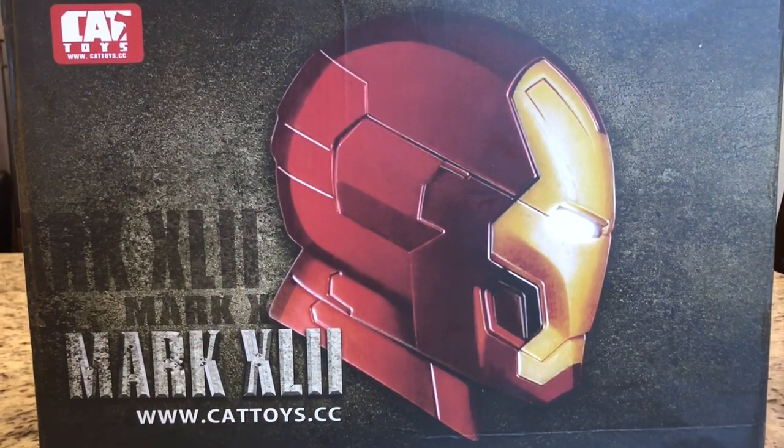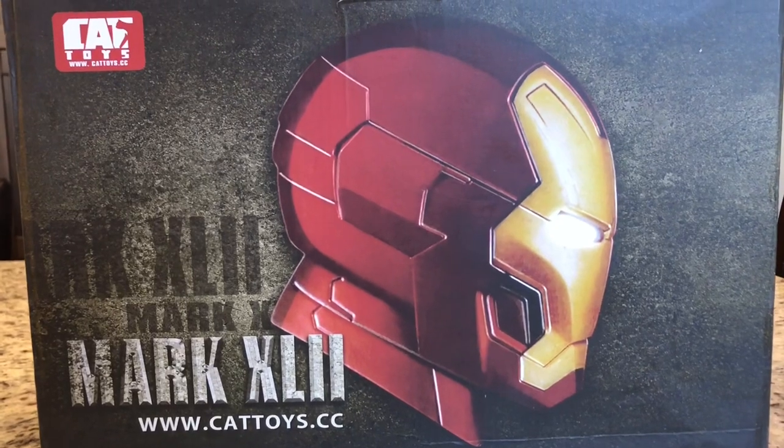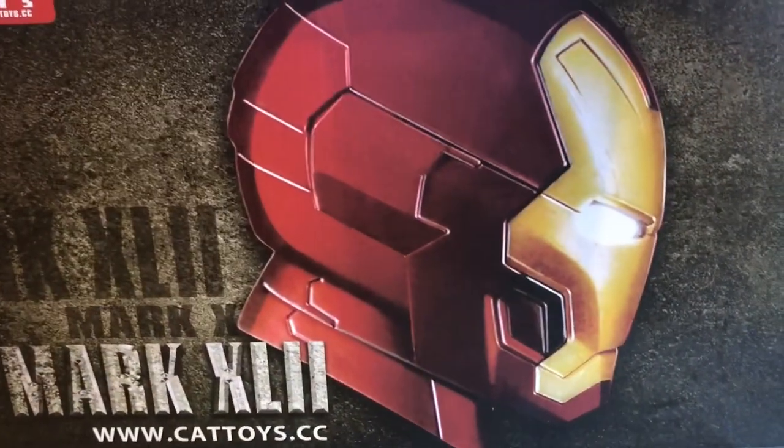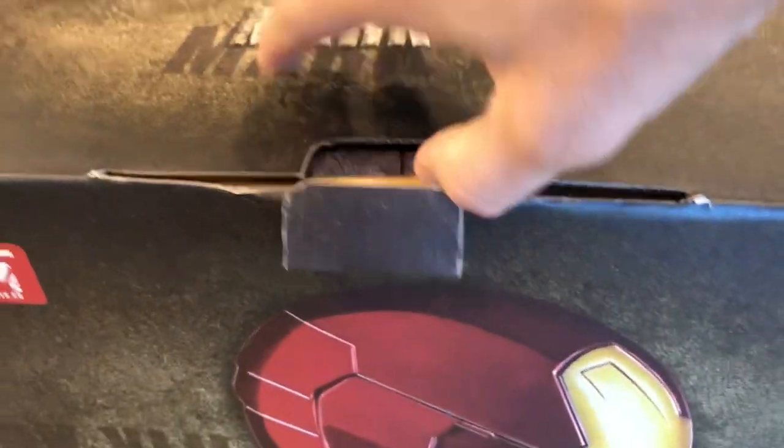I am Iron Man. Alright, I'm just joking around. Guys, check out this epic new Iron Man helmet. This is not a joke. This is some serious business.